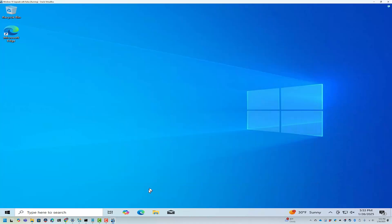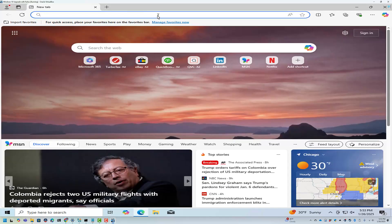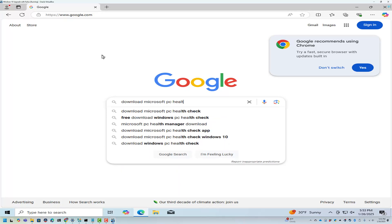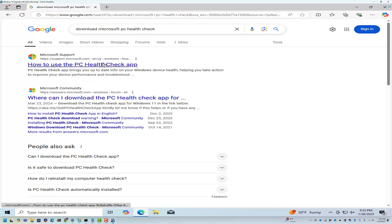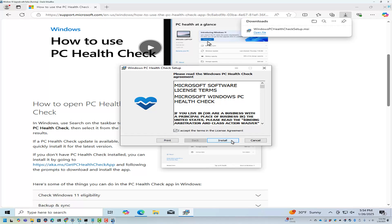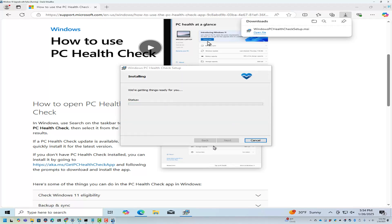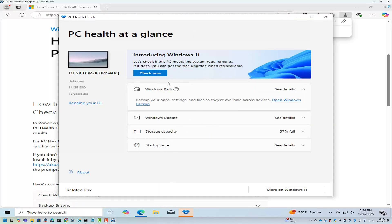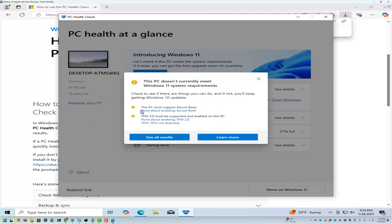I'm going to download the Microsoft PC Health Check. Click the first link and it should give me a download link. Basically all this does is check if your PC is officially supported for installing Windows 11. I'll check now — you'll see this PC does not have Secure Boot and it doesn't have TPM 2.0, so otherwise Windows 11 wouldn't install.